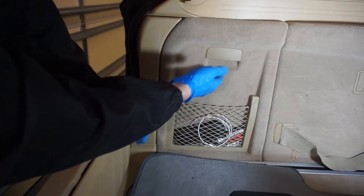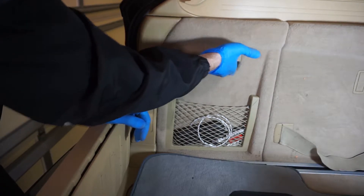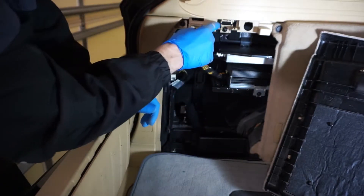Inside the trunk we have those doors from the passenger and driver's side. The particular one is the driver's side. We simply pull them out — they have little clamps here that clamp it in place.